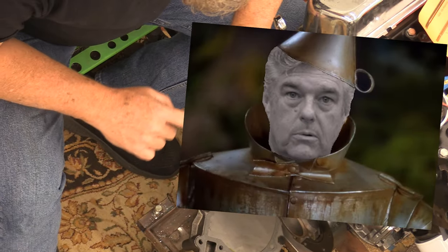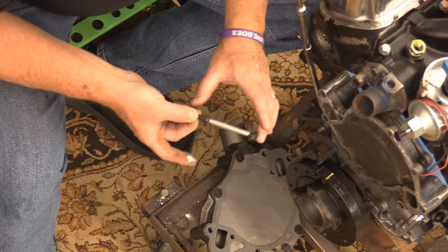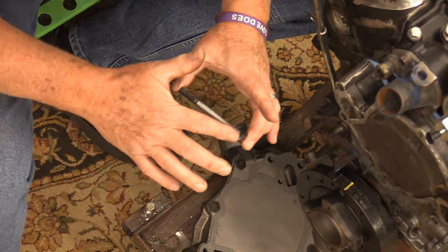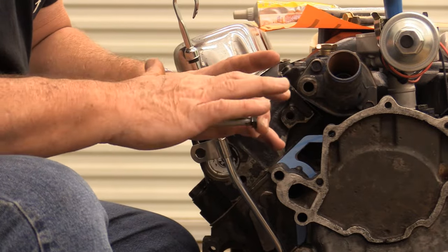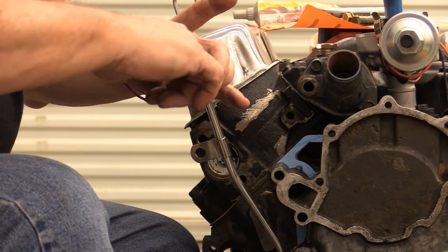I will always put an anti-seize compound on the shank of these bolts when doing this. I'm sending this engine to somebody else, so I want to get it greased up properly.